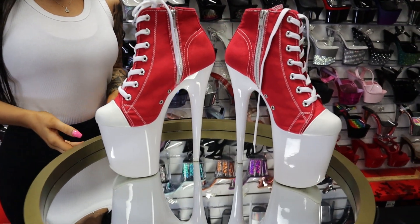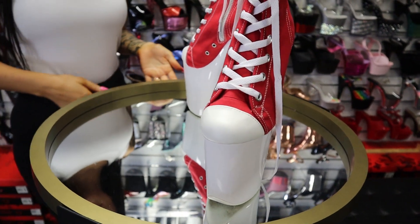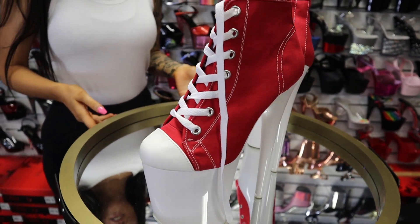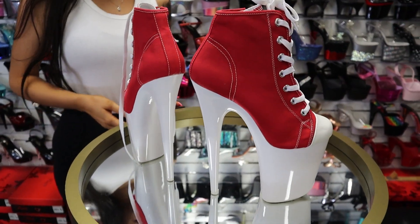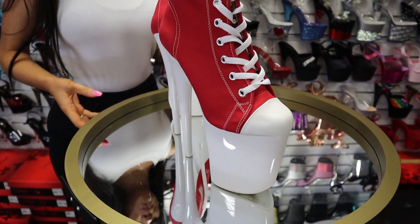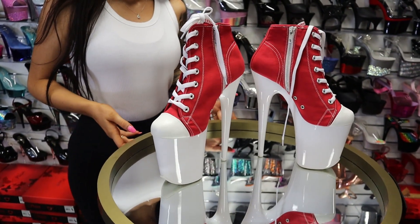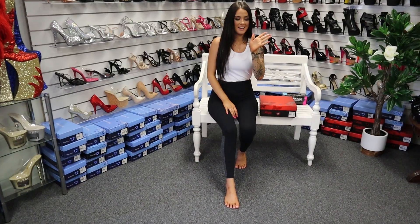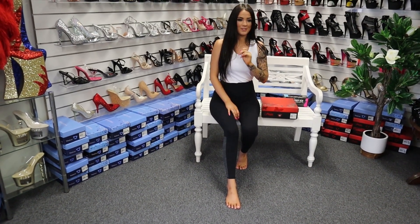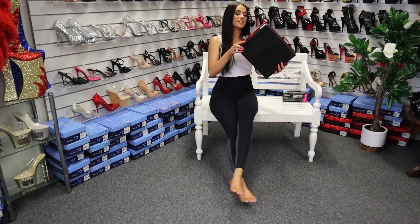Here we have the Flamingo 8-inch skater boot. If you're interested in purchasing these ones, we will put a link in the description for where to find them. Hi guys, it's me Rose at Shoes of Hollywood doing another shoe review for you today.